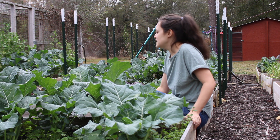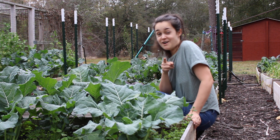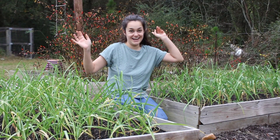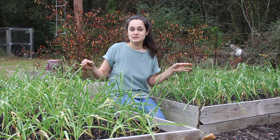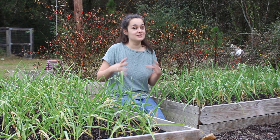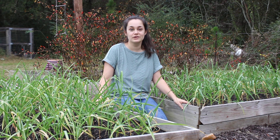I still have mustard greens in these other beds that I need to cut down and turn into the soil to let them break down and help the beds. Here we have two beds of garlic that I planted in October. I haven't fertilized them yet — I'm going to wait till spring to do that. Right now I'm just letting them be, and hopefully we'll get some good bulbs this year, because last year we had a very bad garlic year and I really want a lot of garlic in my pantry again.